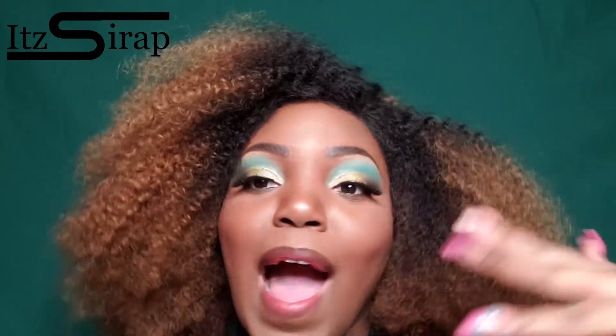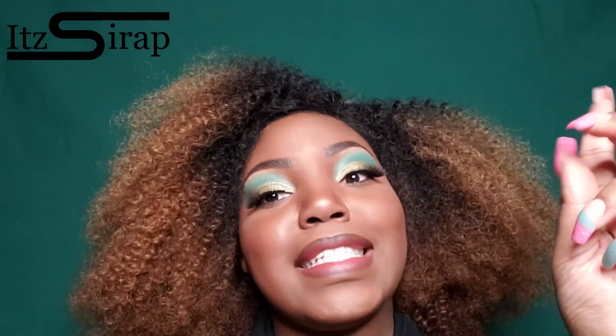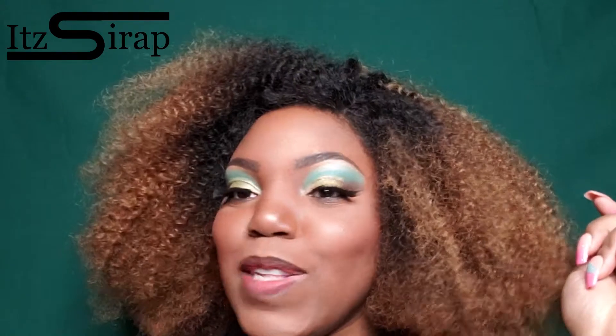It is actually the end of the day — I'm about to wash this off and go to bed — but if you would like to see how I got this look, stay tuned and keep watching the video.